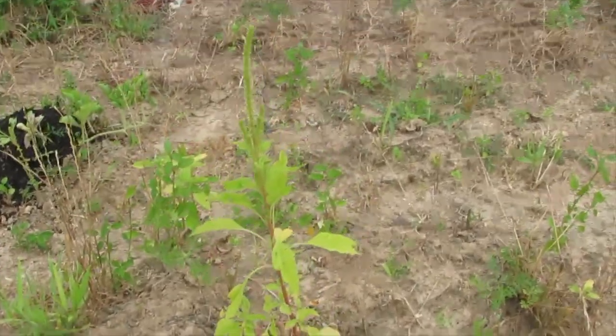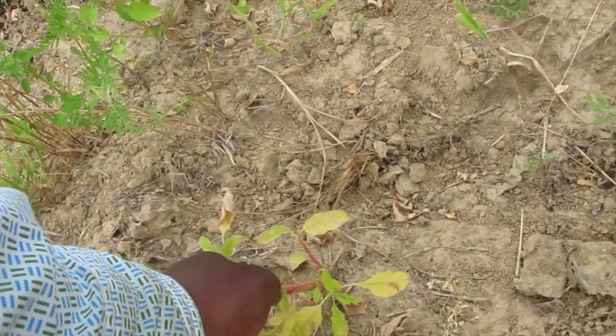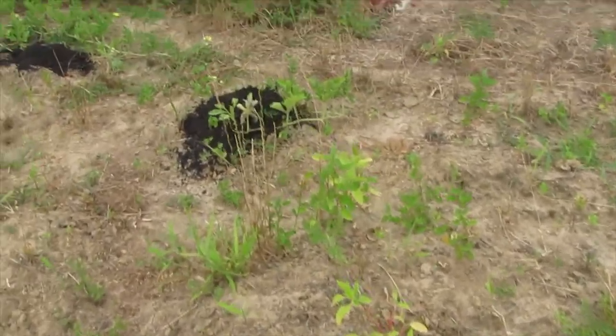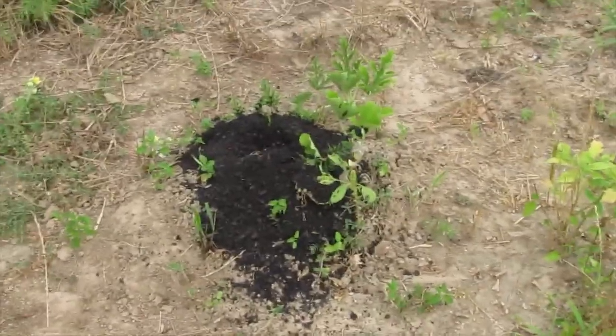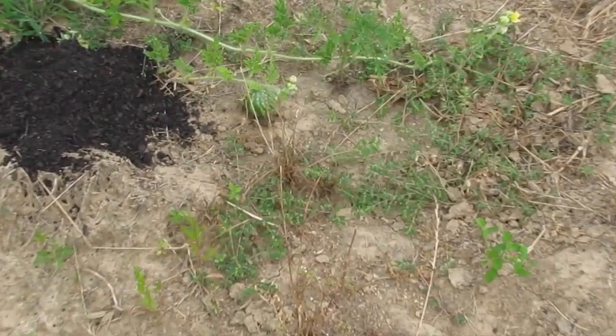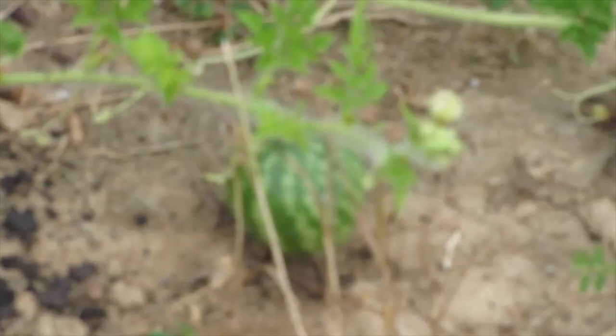There's a weed I somehow let go to seed — a well-established weed that's definitely going to have to be clipped. I added some dirt to the watermelon. Can you see? It's a wiggle baby! It's actually quite small — about golf ball size right now.